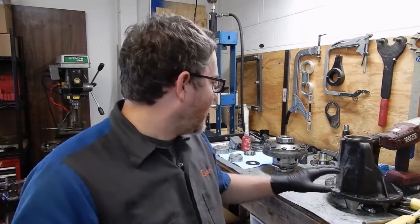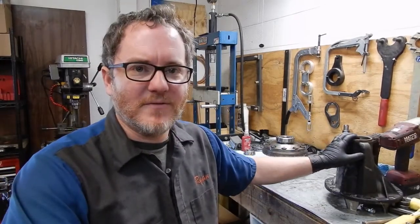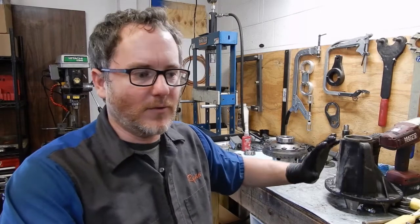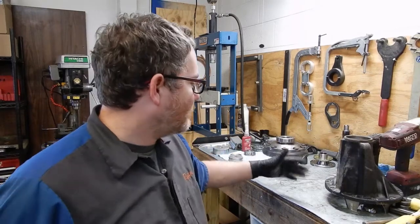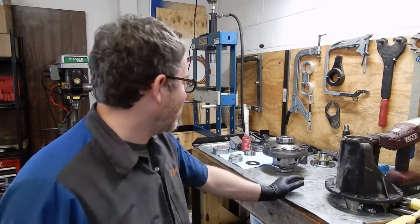Hey everybody, thanks for tuning back into O-Tram's YouTube channel. Yesterday we did 488s and a HRAP E-Locker in the back of an 80 series Land Cruiser. Today we're going to do the front diff. It's pretty much the same as the rear, so we're not going to do an entire video on it, but I wanted to do a video just to point out the differences and things you should watch out for while you're putting them together.